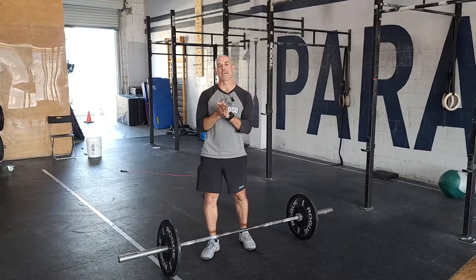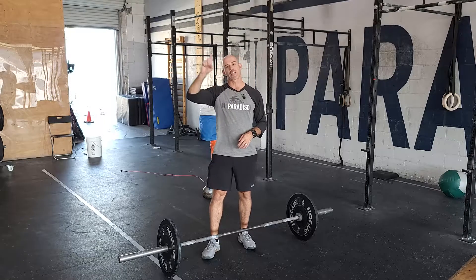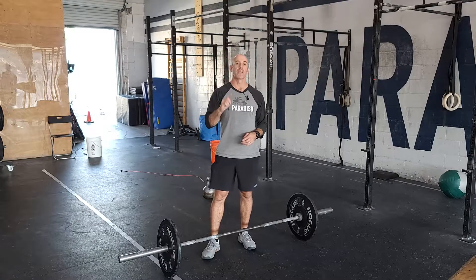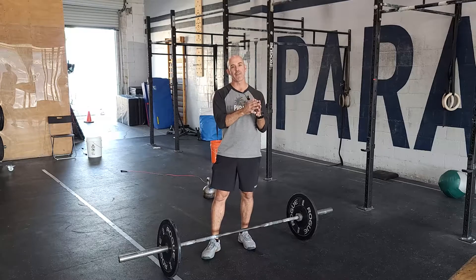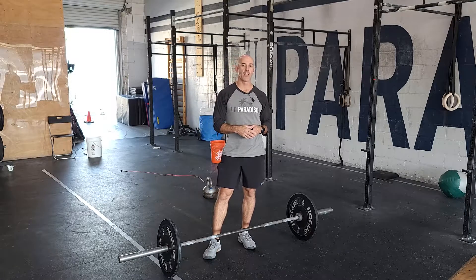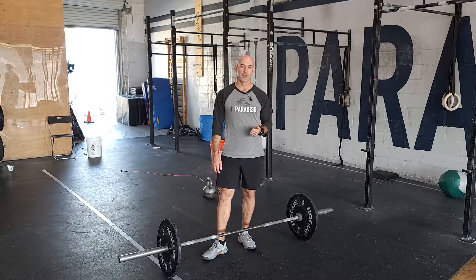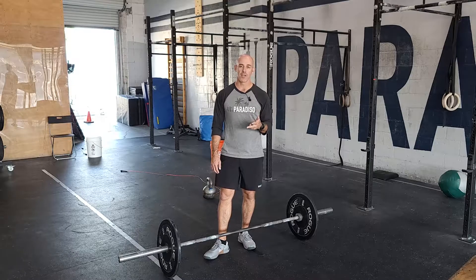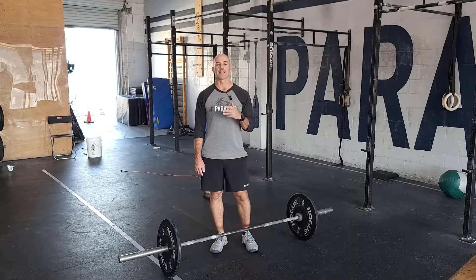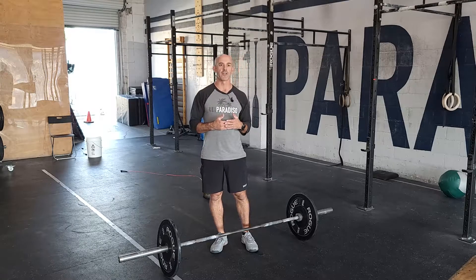Our strength portion for Friday is deadlifts — the exact same rep scheme as last week and next week. If you came in last week, the goal is to add five to ten pounds on top of each set. It's only four sets: it's going to start off at eight reps, then two sets of five, and then the final set is where the money's at — as many reps as you can do. Use those first sets to really get yourself dialed in.